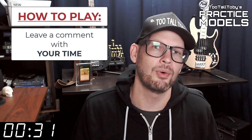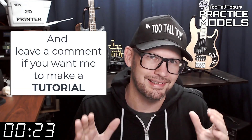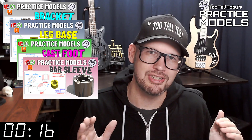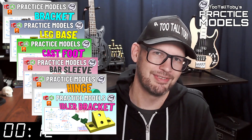If you didn't get it correct or if you didn't finish in time, don't worry about it — it's all good. Go back through and give it another try. It's all about practice, practice, practice. That's how you get good at 3D modeling. If you want some more practice, be sure to check out some more of these Two Tall Toby practice models videos. All right, I think that's enough talking from me. Let's get into the challenge.